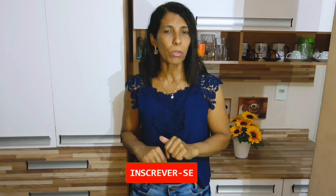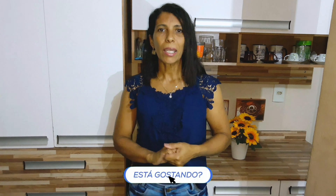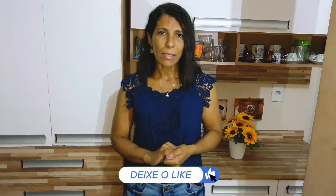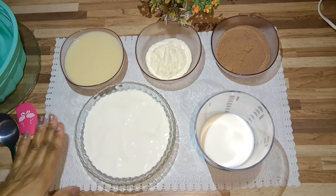It's a chocolate sorvete with a cobertura of maracujá. Top! Maravilhoso! So for those of you who still don't know me, don't forget to subscribe, leave your like, and share the video too. If you want to learn this recipe, come with us! Here are our ingredients.